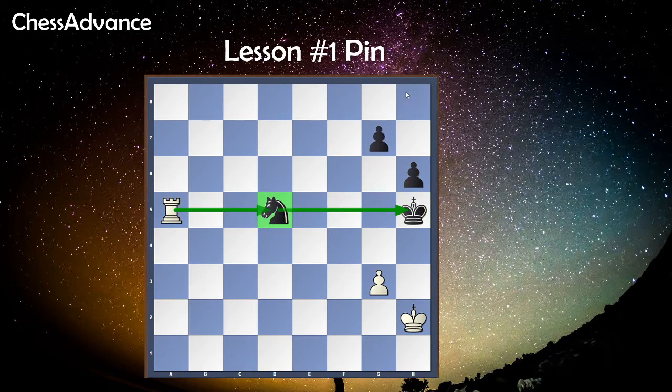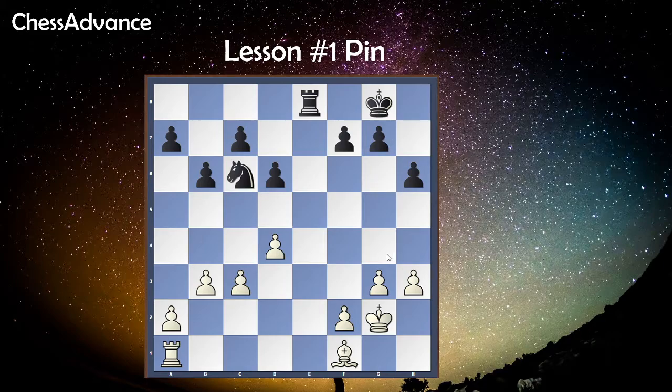Let's move on to the next example. In this position we see two black pieces — the knight and the rook — on the same diagonal. By moving the white bishop to b5 we are attacking the knight and pinning it. In this position the black knight can move, but they are going to lose the rook, which is more valuable than the knight. Usually, moving the pinned piece is a mistake because they will lose the piece behind it.